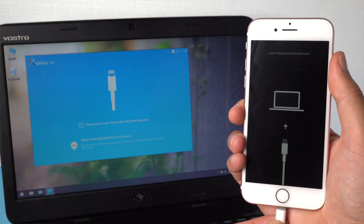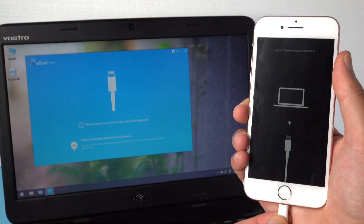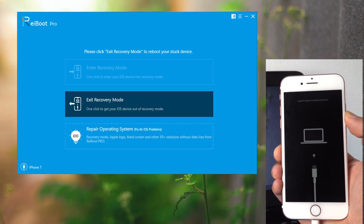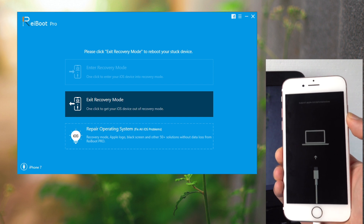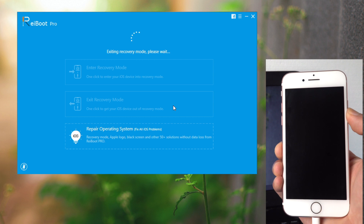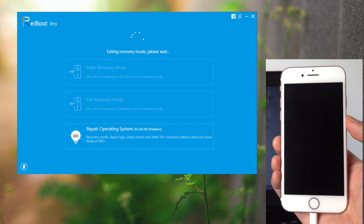First, launch the Reboot and connect your iPhone 7 to your computer. When your device is successfully connected, you will see the exit recovery mode button be highlighted. Just go ahead and click on it. Your iPhone 7 will be out of recovery mode in a few seconds.